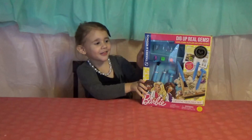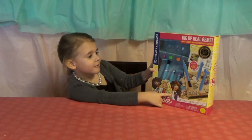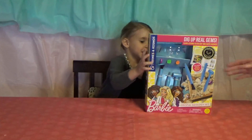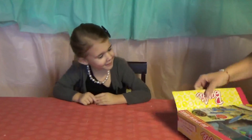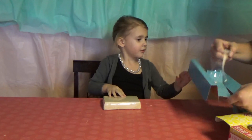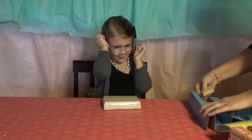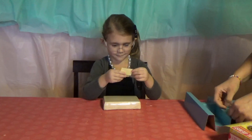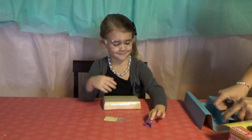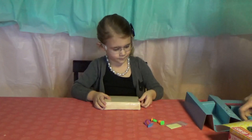Hi guys, we're opening the Barbie Crystal Geology Set and we have to dig up our own crystals. Yes, let's open it and save these crystals. This looks like a block — are you gonna wear the safety goggles? Yep, just in case the gems get in your face. Those are the ring bases and this yellow stuff is what she'll use to stick the gems to the rings.